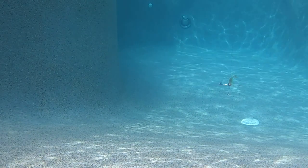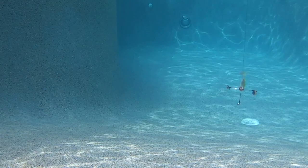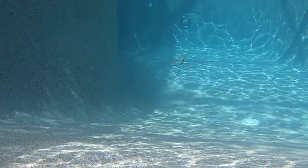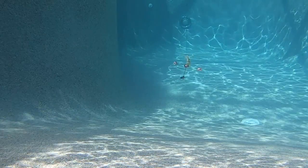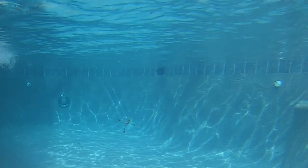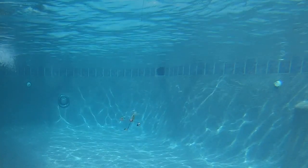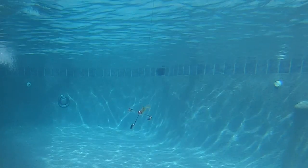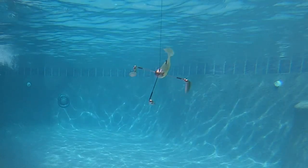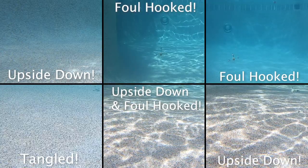It does have a decent trailer keeper which will hold the trailer on well. While I believe in the right circumstances I would use this bait, my issue was I was trying to tie it directly on braided line. Braided line tends to float and when making casts, I found out quickly that the braided line foul hooked with the blades or around the titanium wires. When I reviewed the underwater footage in the pool, I noticed it happened six out of 11 casts.